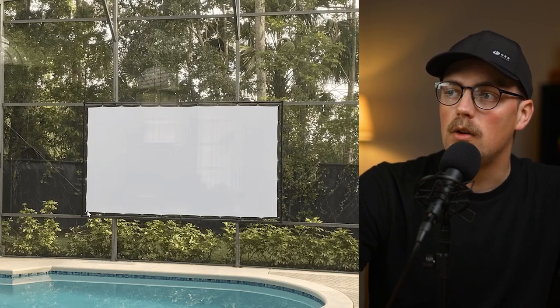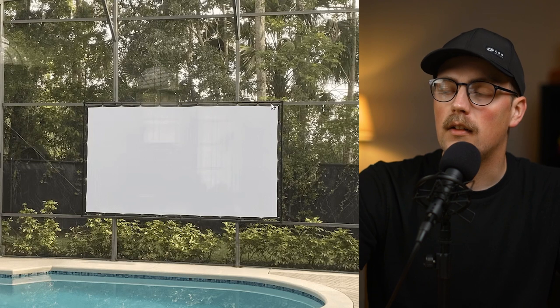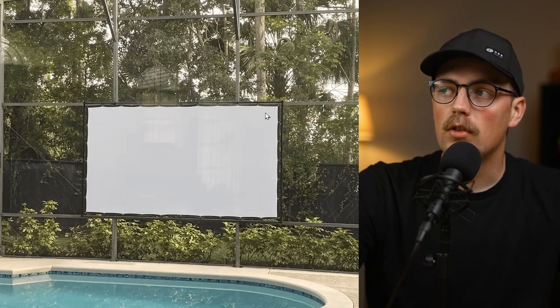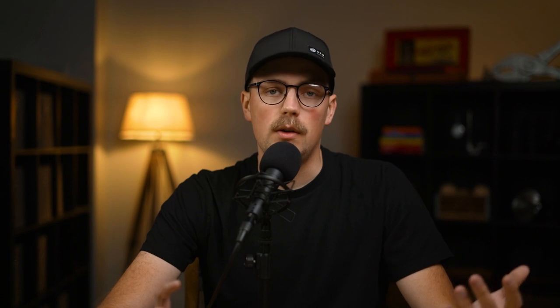He built the frame using EMT conduit and maker pipe connectors. You can see here just a few T connectors — he basically adjusted the dimensions to pull the projector screen tight. He did that using ball bungees. The screen was 150 inches, which is pretty large, and he used the grommets around the outside of the frame with ball bungees to pull them tight and secure them. Ball bungees are inexpensive, removable, and look better than zip ties — a great solution for securing a material with grommets to a frame.